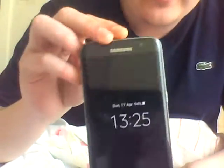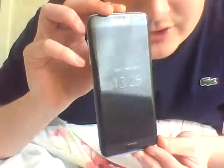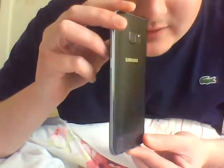Hey guys, today I'm going to be showing you a secret hidden feature of the Samsung Galaxy S7 Edge. Now before I do it, I must say that this phone is very, very nice indeed.